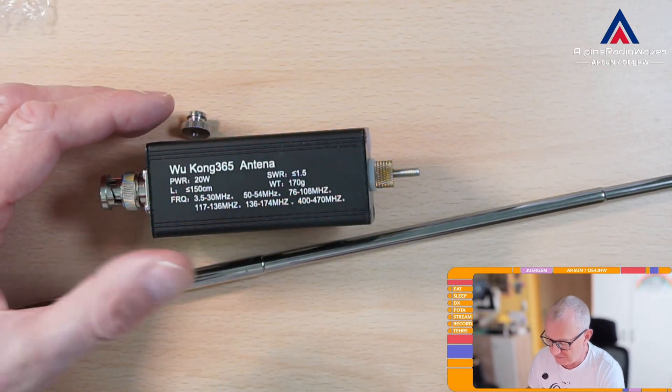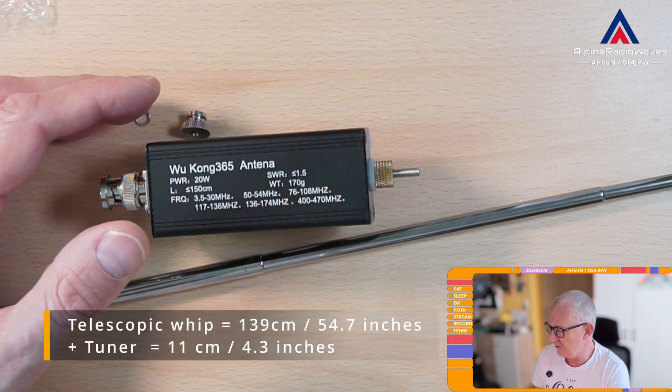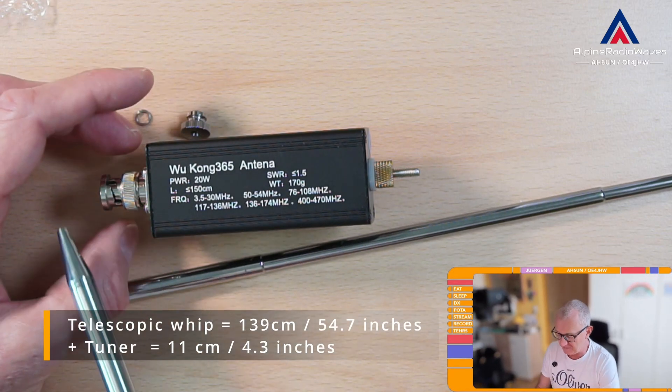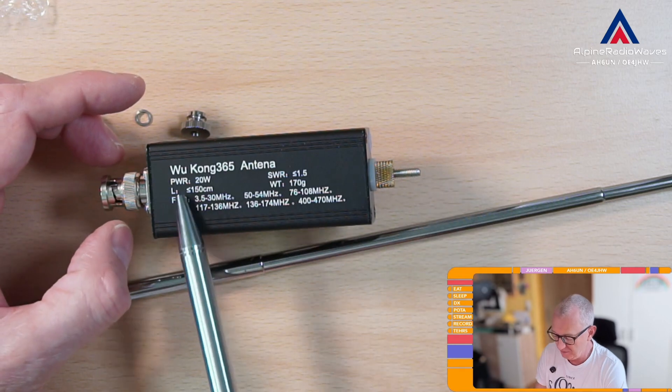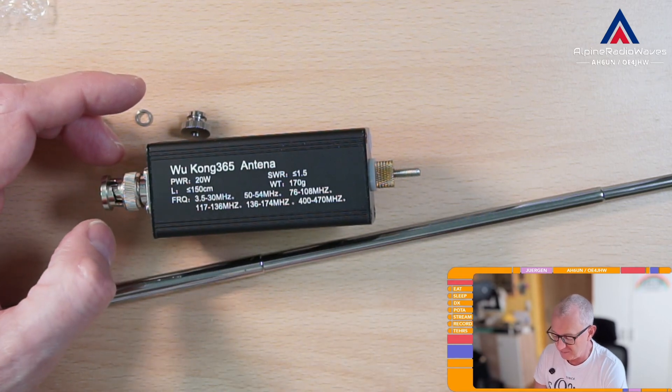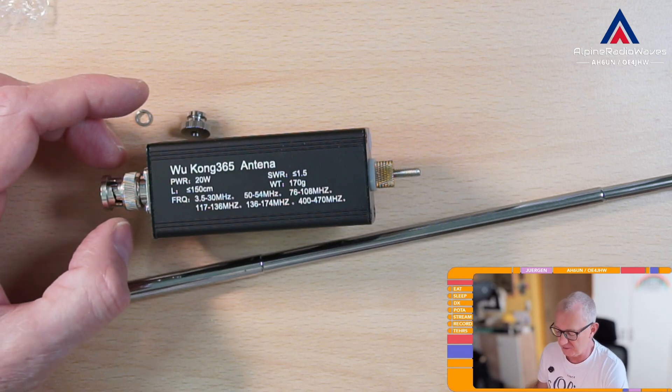I have measured the length of the telescopic whip and it's 139 centimeters long. But with the tuner, the overall length is about 150 centimeters — a little bit below, around 149 centimeters.